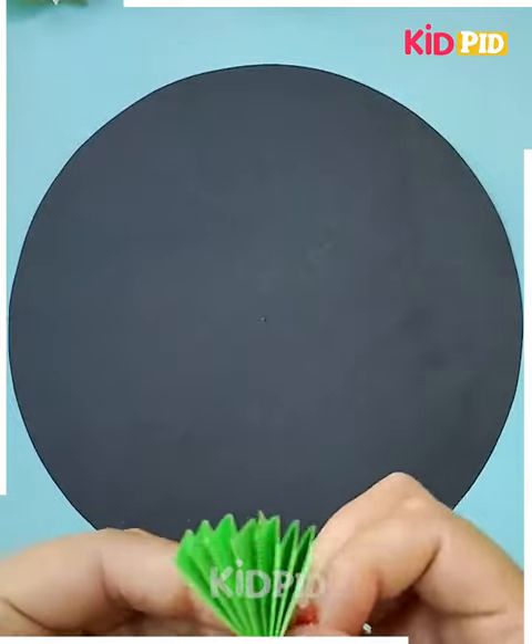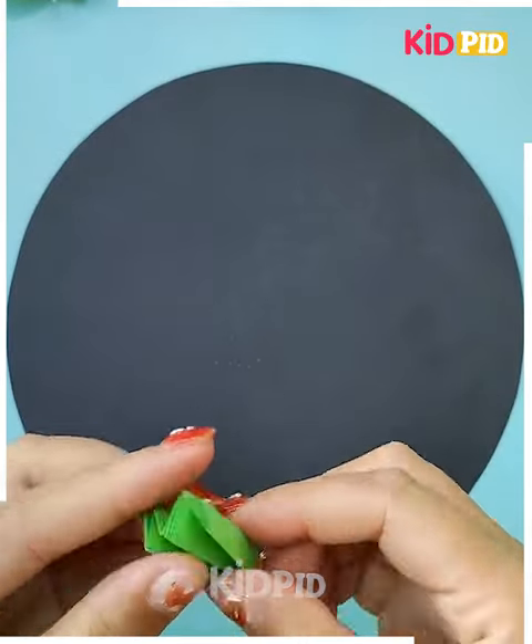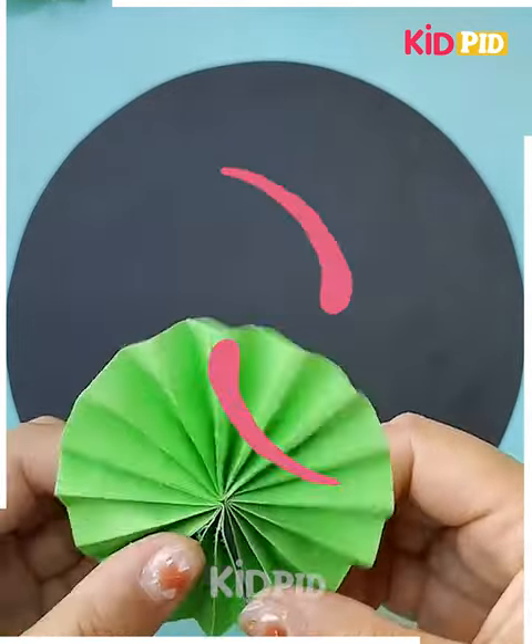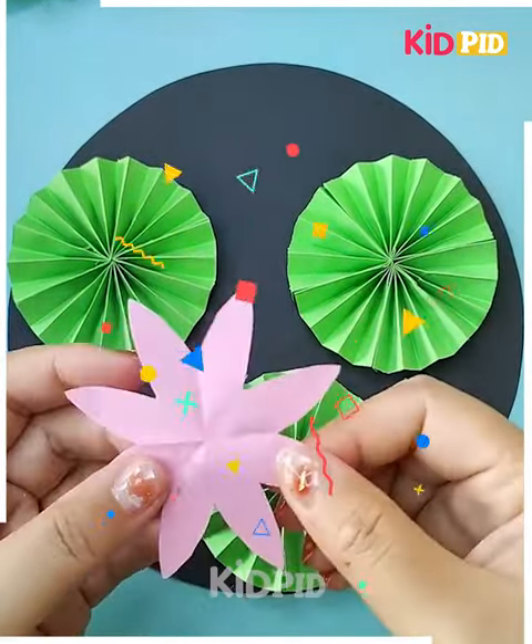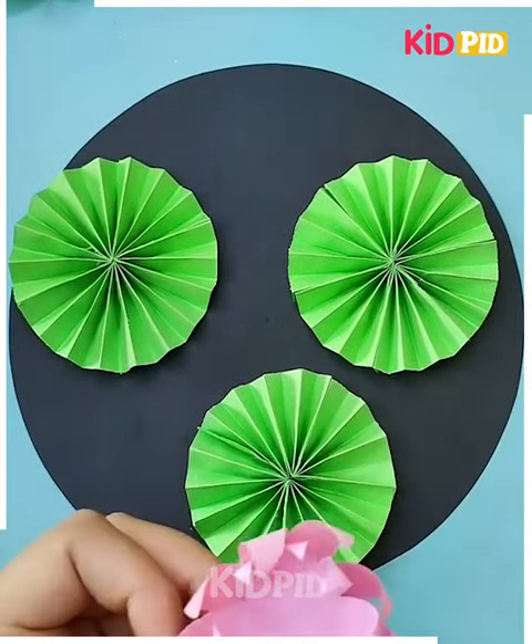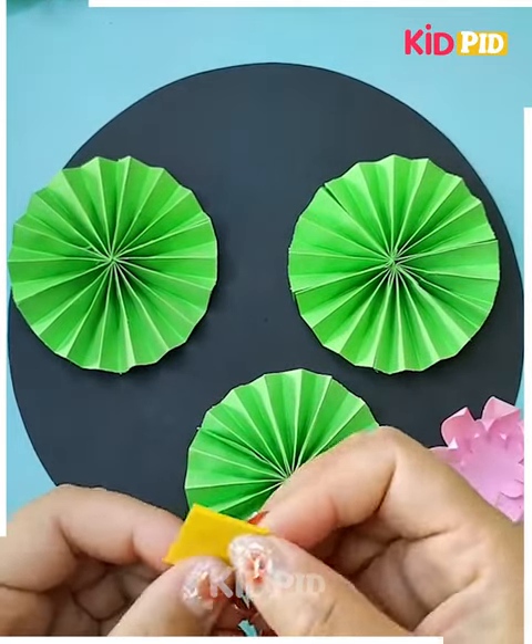You have to get these sheets and get these beautiful patterns made. You need to secure it in this manner, get them done like this. Over it you need to make the petals like this, now roll it in this manner and get these flowers made.